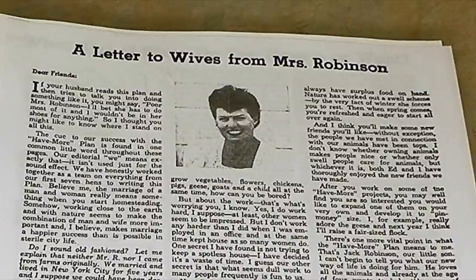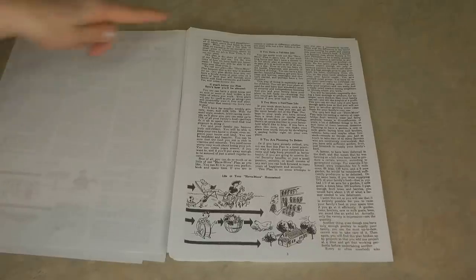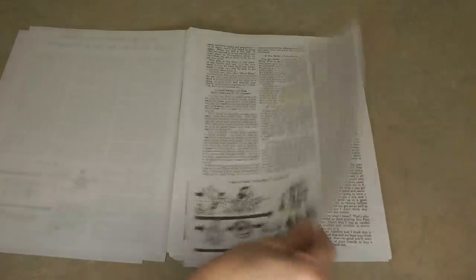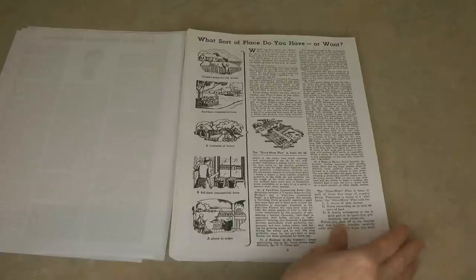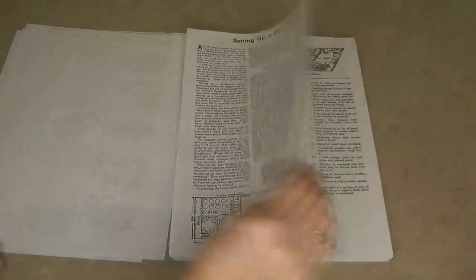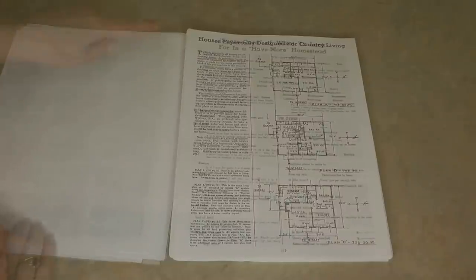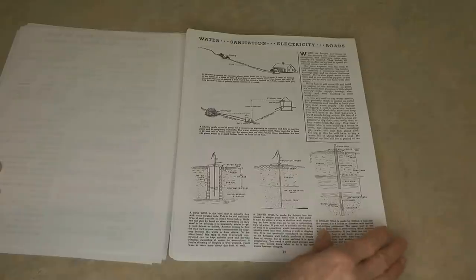You can tell this was written years ago because chapter two is a letter to wives — it just shows how far our culture has come since the 1940s. They start off with their story of why they moved to the country, plus tips on homesteading whether you have a full-time job, a part-time job, or are planning to retire. They also have tips on how to find property, what kind of places to search for, how to set up your property for a homestead, where to place your garden, and what to look for — from water and sanitation to electricity and roads.